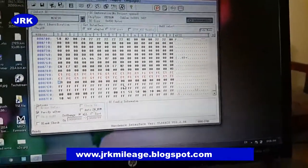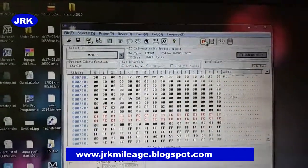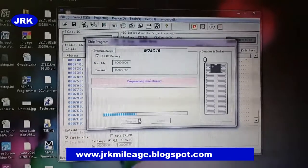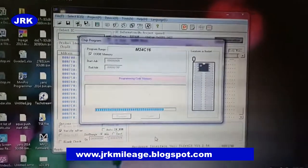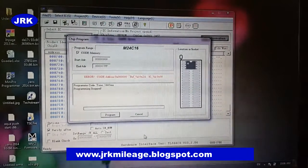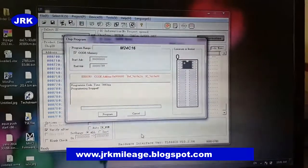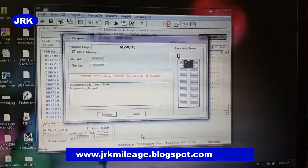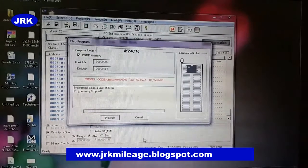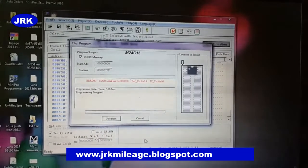We have put the new codes. Now we will program it — programming. In this way you can correct the odometer. Thank you very much. It is showing an issue here because I think the IC connectors are not well cleaned. I will do it again, clean it, and then program it again.